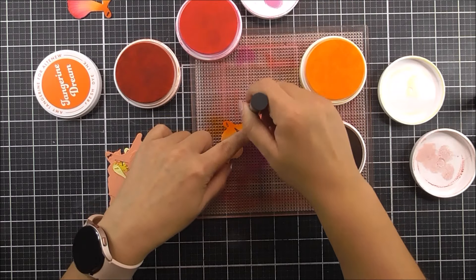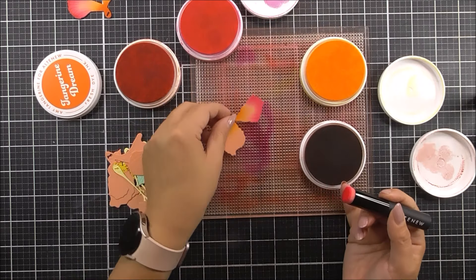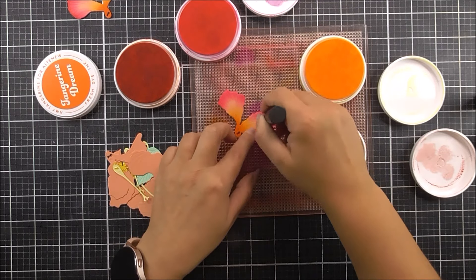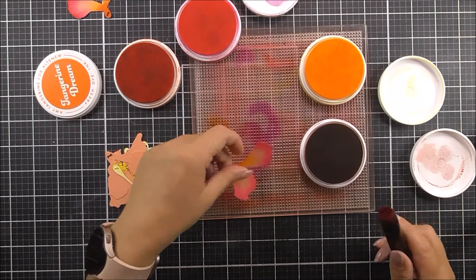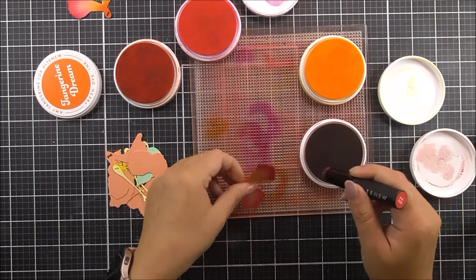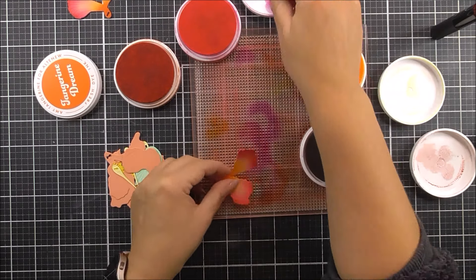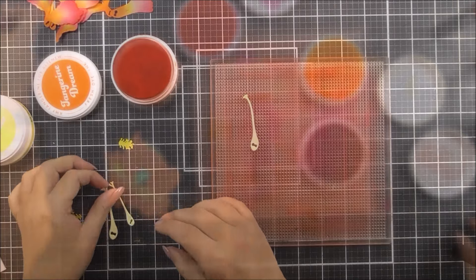Next up we're going to go in with that tickled pink — a very vibrant neon color that blends beautifully. I'm using my sticky mat to blend onto, which means I don't get such inky fingers and it keeps these die cuts down as they stick to that mat. Once I've finished with the tickled pink I'm then going to grab some of that cherry sweet right on the edge of the petal. These just look stunning — so tropical. I was so excited to get these together and create the full flower.